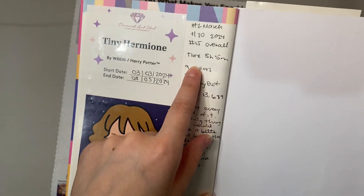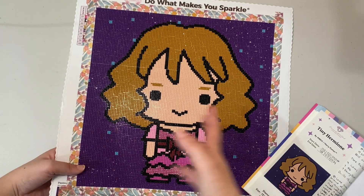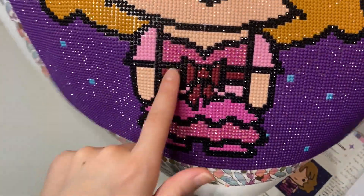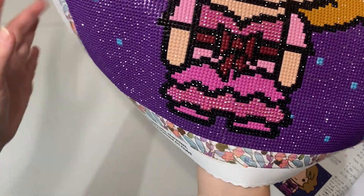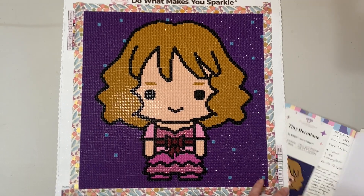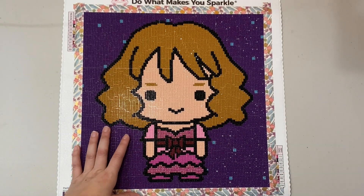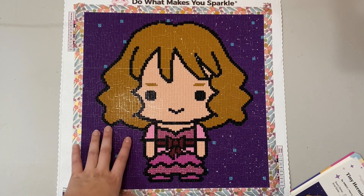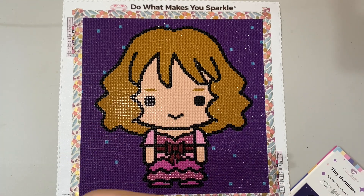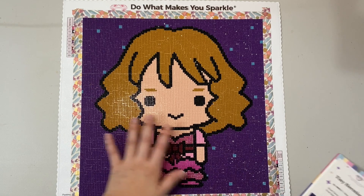It took me five hours and five minutes, had nine colors, one AB, and one fairy dust. The ABs were on parts of her dress and the fairy dust were little specks of blue scattered around — minimal but cool. It had a total of 13,689 drills overall. I loved every second of it. The only thing I'd change is for them to be bigger, but that would defeat the purpose of the Little Diamonds line — they're meant to be small, snack-size, and relaxing.